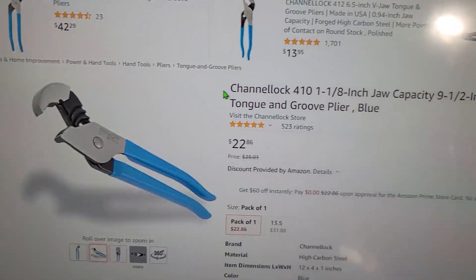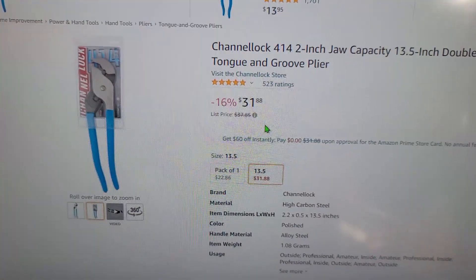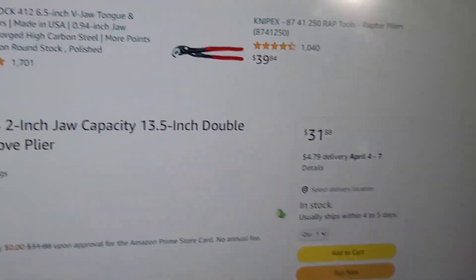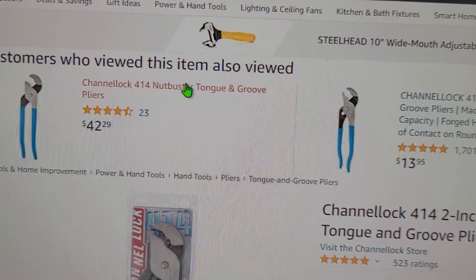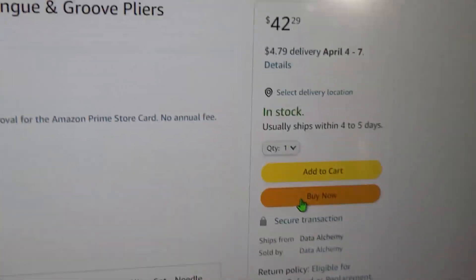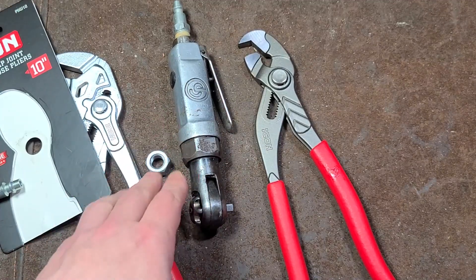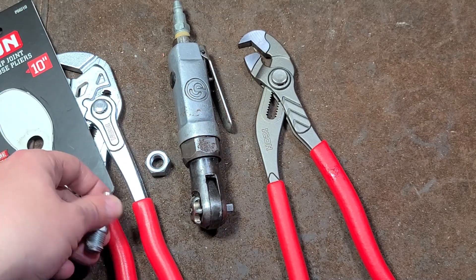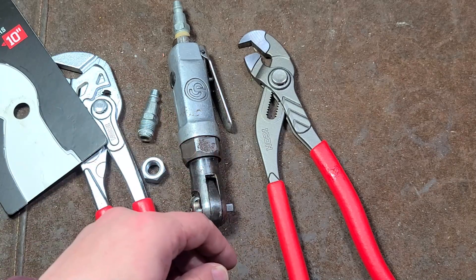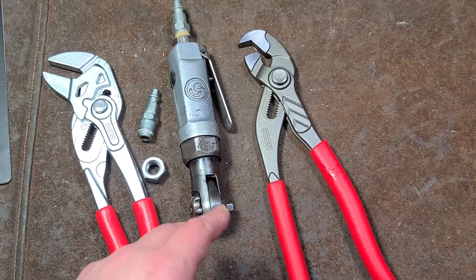So here are these Channel Locks — 22 bucks. They also have a larger pair, a 14-inch pair, the Channel Lock 414s. Those are $31.88. We go over to the seller here — okay, they're charging $47.9. This is coming from Data Alchemy. And this is what annoys me about Amazon — here we have another Channel Lock 414 for $42.29 plus shipping. So those are like 25% more expensive from who? The same darn seller. They're both in stock, same seller, multiple listings at multiple prices. Amazon needs to put a stop to this garbage. If you just happen to be shopping around for a tool and end up on that more expensive listing, you can pay 25% more for the very same product from the very same seller, just depending on what listing you happen to end up on. A little frustrating — I think it's scammy and a bit unethical.